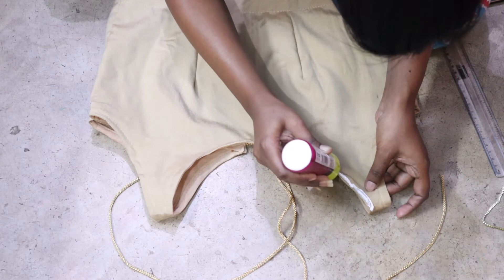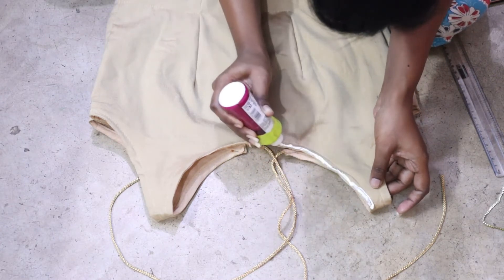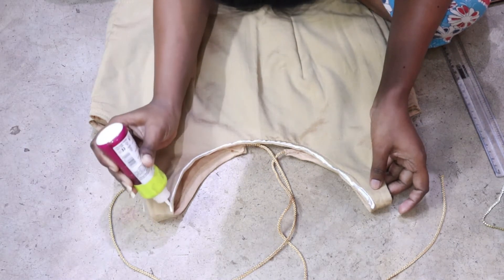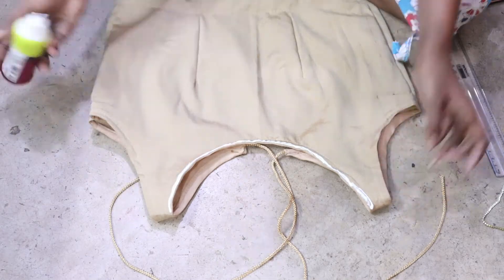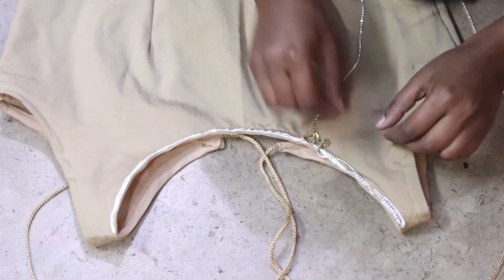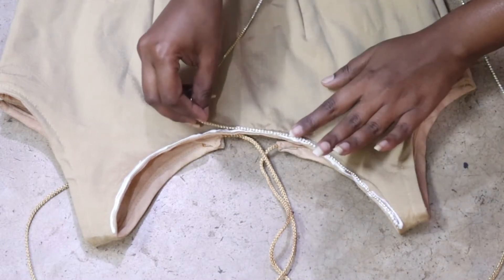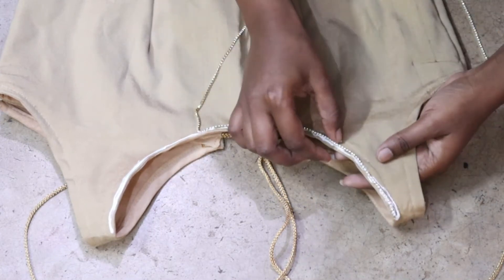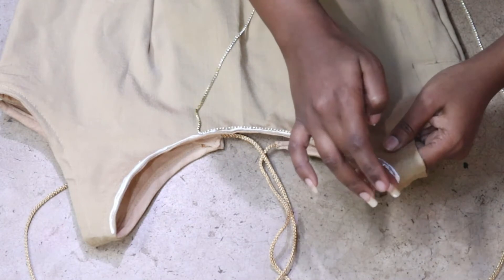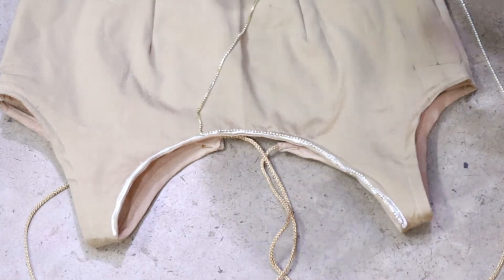And now I will put fabric glue on the neck. You can see that I put fabric glue on the neck and I have used my stone chain. You can see that this is very easy, and it is looking very good.